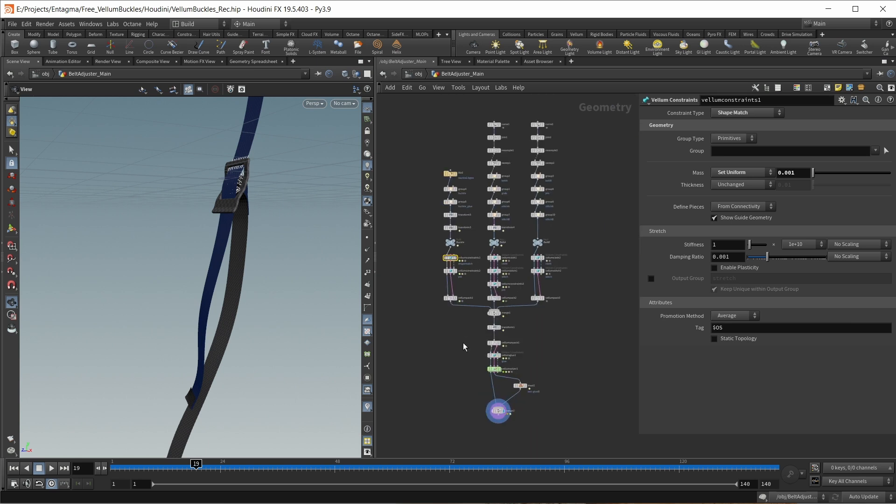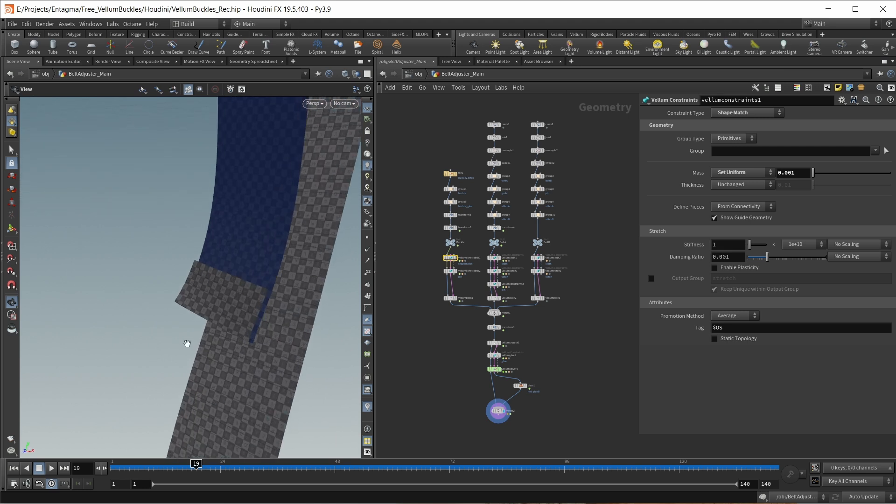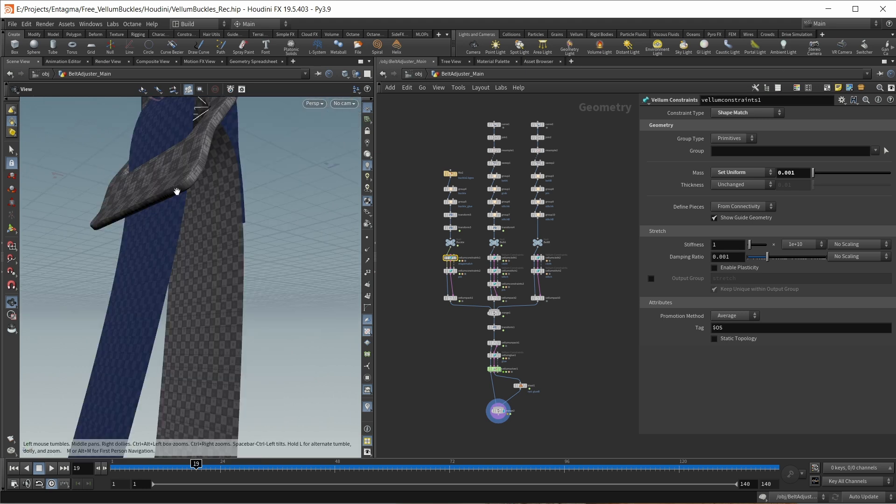This is our setup for today. Inside the scene files, you can also find a file I used for the teaser image or teaser animation of this episode. You can take a look at that, especially if you want to see how I created those stitch seams. But this is it for today — until next time, cheers and goodbye.